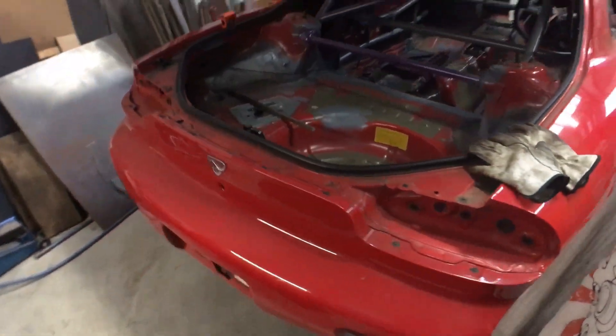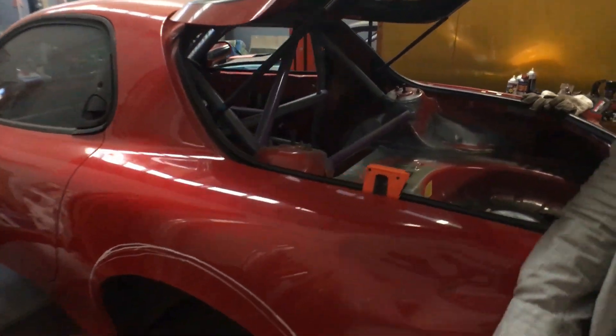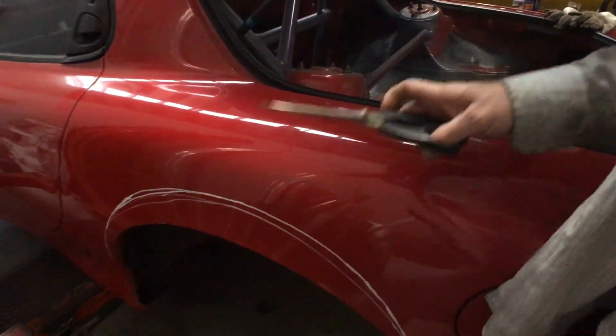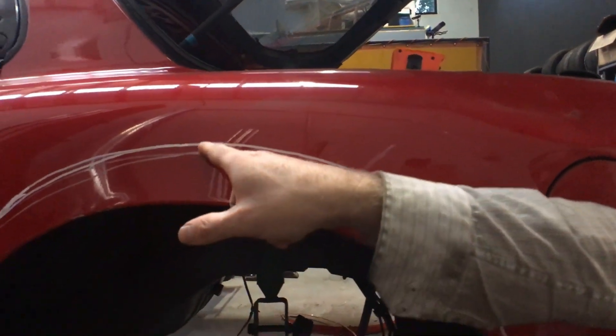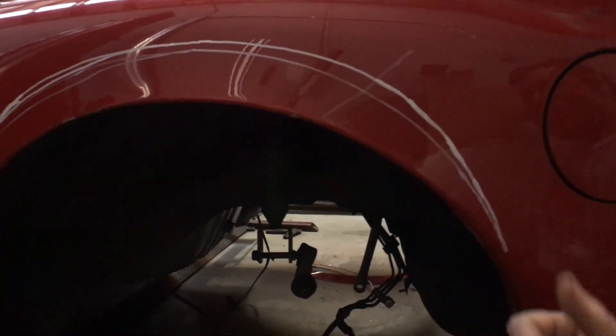I was supposed to film cutting the guards but got a bit carried away and did it — so here's one I haven't done yet. You just mark it out: measure from the floor to the top of the wheel arch underneath, and it's like 70mm above to the surface up there. Mark that height and then freehand the line around to the sides.